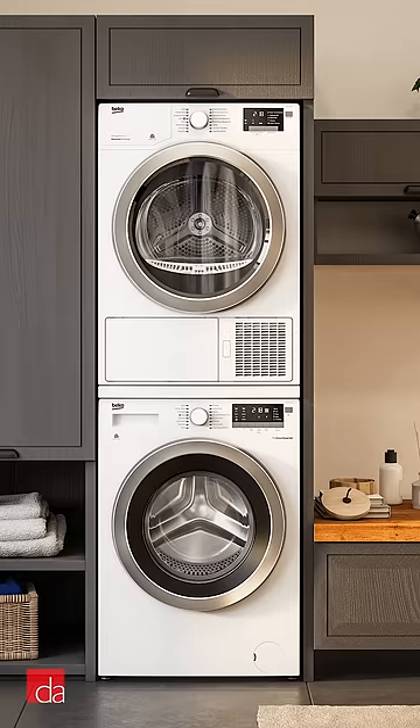And number six, stacked units are more prone to vibrations and noise, especially on second floors. Still need help deciding? If you're in the New Jersey, New York area, come visit us or give us a call.